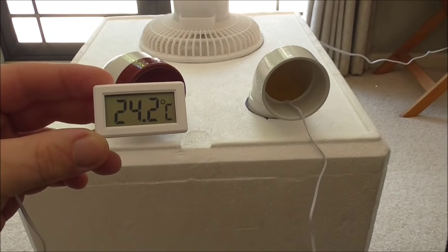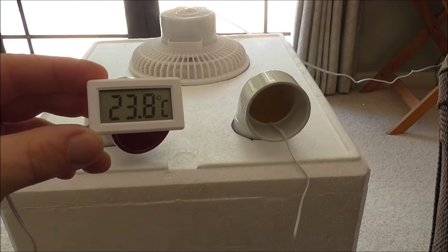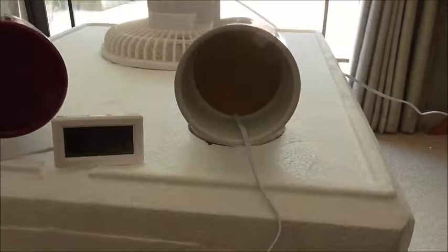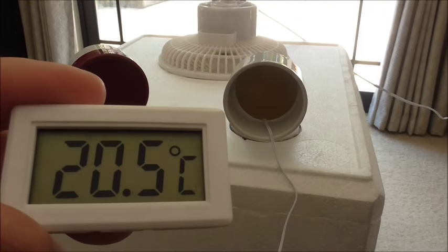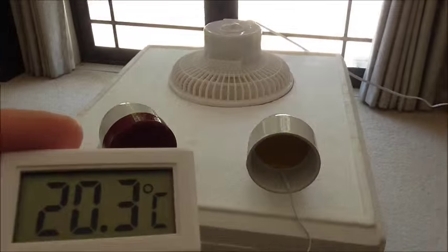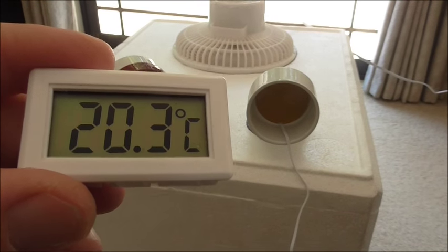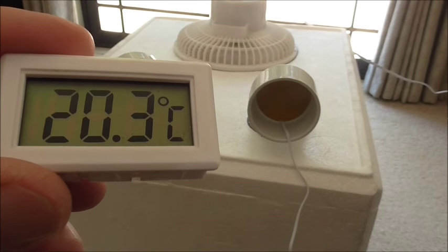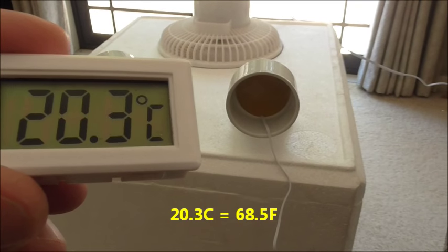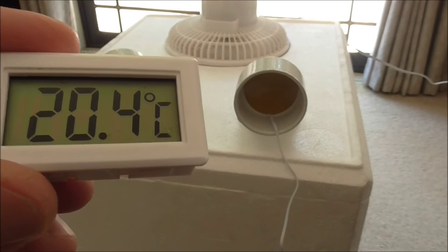I'll stop talking and fast-forward the rest of the video to the point where the thermometer stops dropping. It looks like the temperature coming out has stabilized at 20.3 degrees — a nice comfortable temperature. It's effectively taken about 10 degrees off the ambient temperature, starting from 30.5.